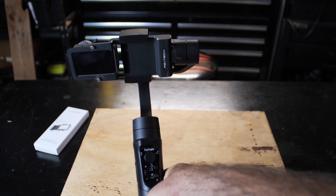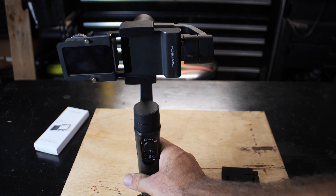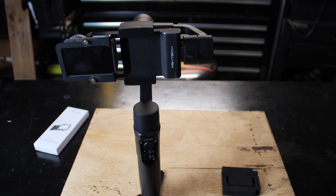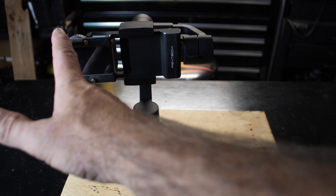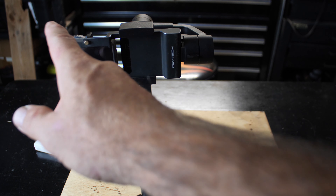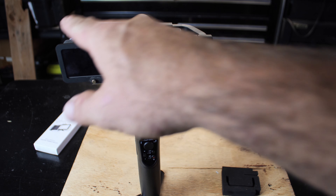Now you have your action camera on a gimbal, which is great for the Osmo Action because you can do the HDR mode and still have stabilization and get some really clean and nice images. The way this is made is because the camera sticks out so far and puts so much weight on one side, they made the other side really thick and it acts as a counterweight to compensate for the camera weight.